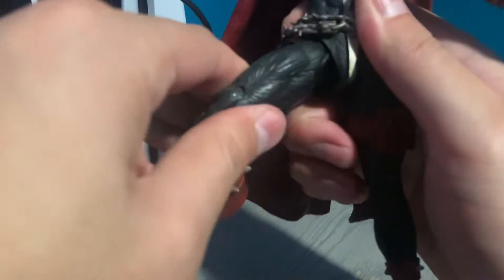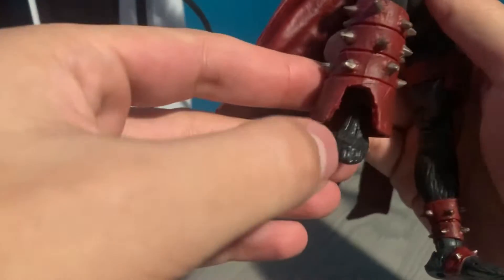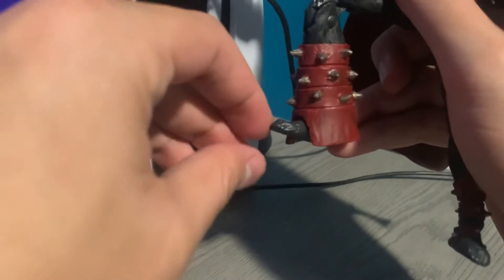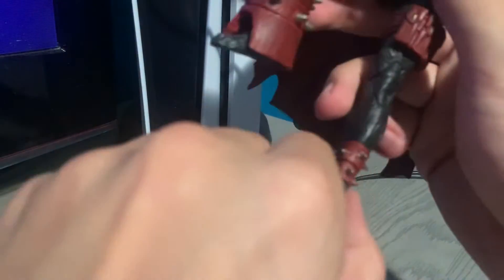I also did the thigh swivel mod on this guy, and I decided to make a bigger groove on his leg armor so he could actually move the foot up a bit more. It's nothing too crazy, but at least he can have more movement now.